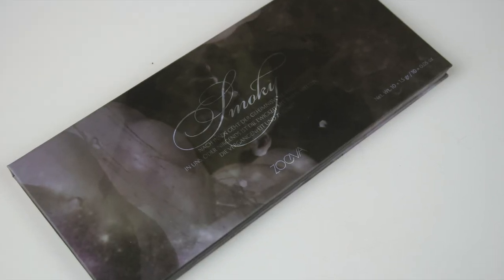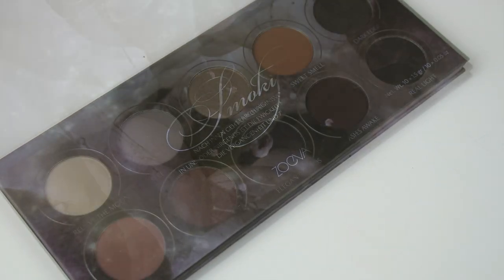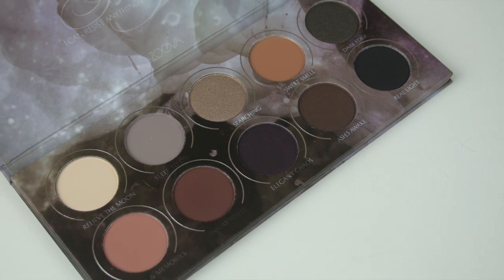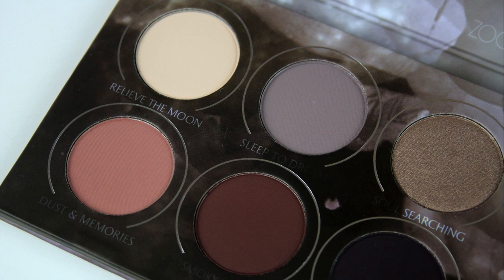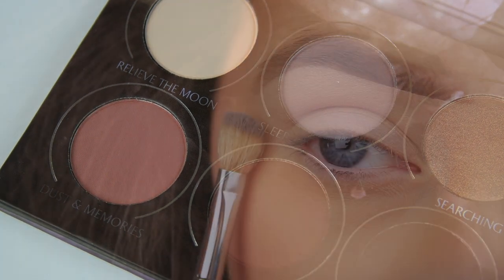My palette of choice today is the Zoeva Smoky Palette — it's one of my favorite cool-toned eyeshadow palettes. It has a lovely selection of shades ranging from mattes to shimmers. The first shade I'm taking is called Sleep to Dream.